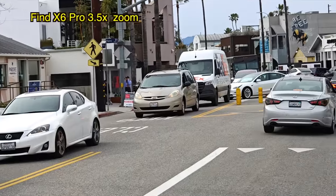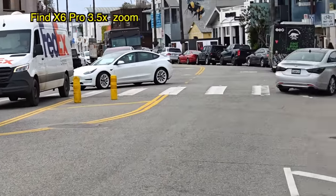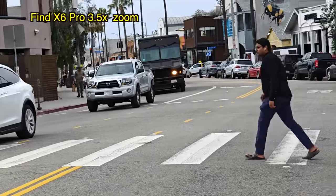You're watching footage at 3.5x zoom with the periscope zoom lens of the Find X6 Pro. This lens has OIS so it's optically stabilized, so footage should be relatively stable even though it's a zoom lens — zoom lenses usually can be a little shaky.